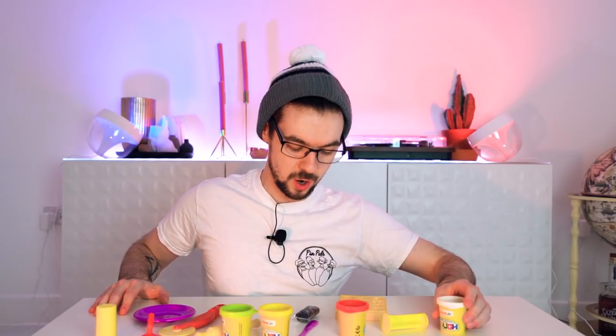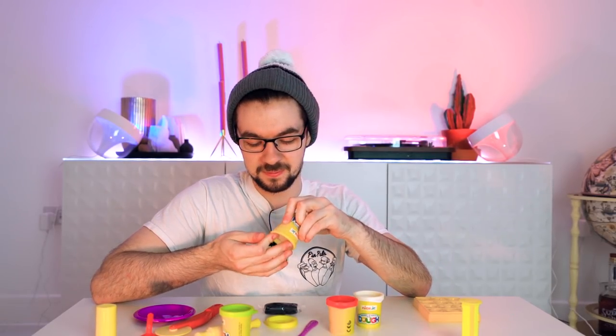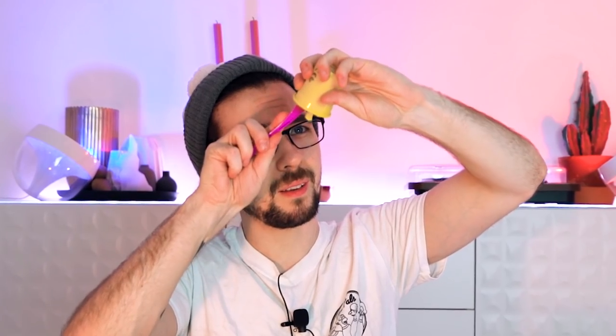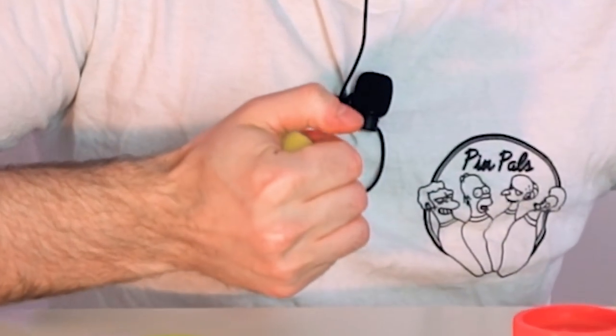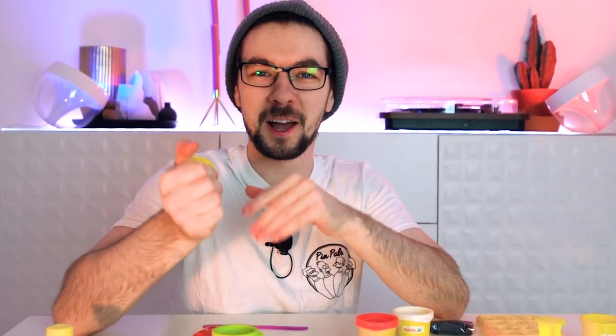Every good pizza starts off with a good base. None of these look like the color a pizza base should be. Should we go for yellow? Yellow pizza. Mmm. Oh my God, Play-Doh smells so good. And it's so squishy. Come on, little guy. Come on, push. The miracle of childbirth. Oh yeah. Feel it in your hands, get a good feel for that yellow squishy goodness. This is actually super nice. Haven't played with Play-Doh in years. I missed it.